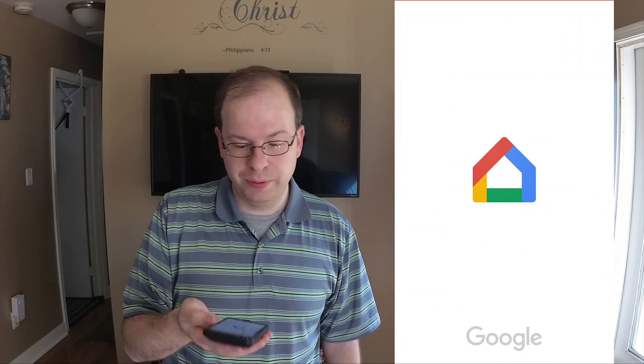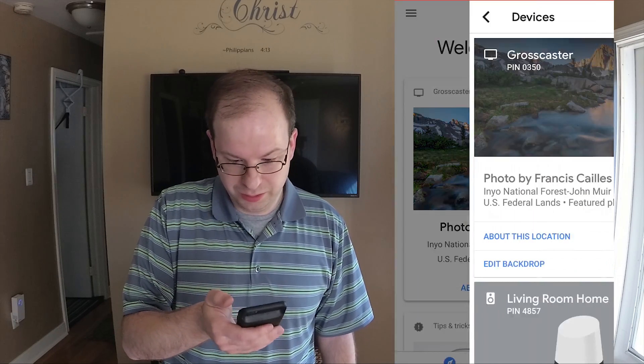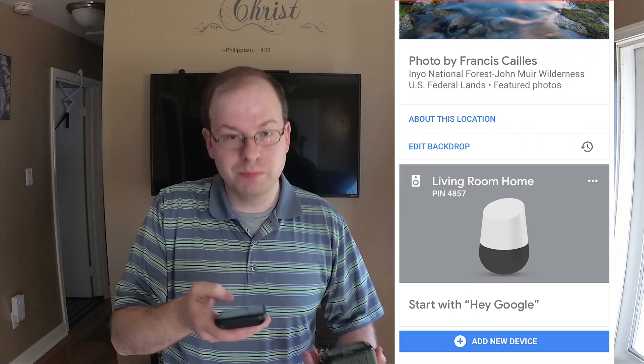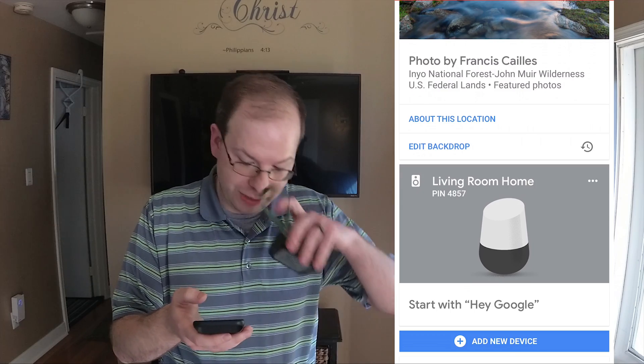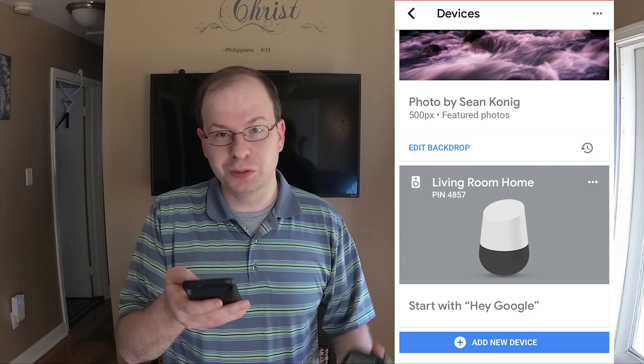Grab your phone and head over to your Google Home app. Open that up. Once you open it, you'll want to hit your devices up in the top right corner — it'll bring up your devices. The Mini is disconnected right now, so all that's listed right now is the Google Home.